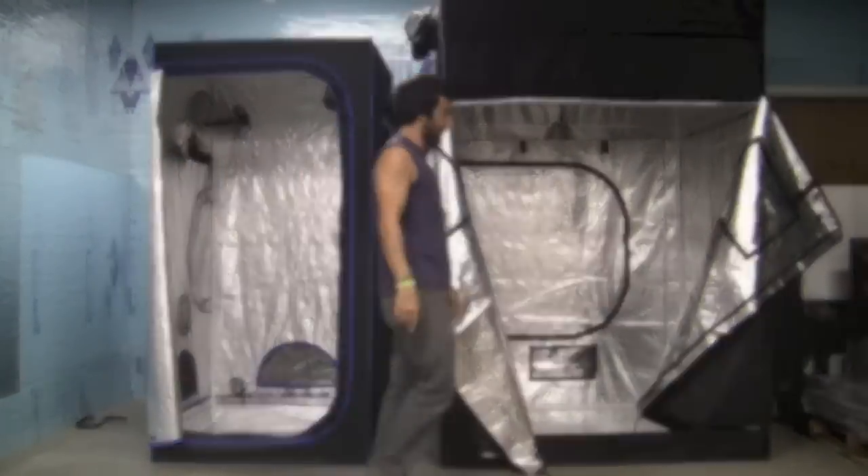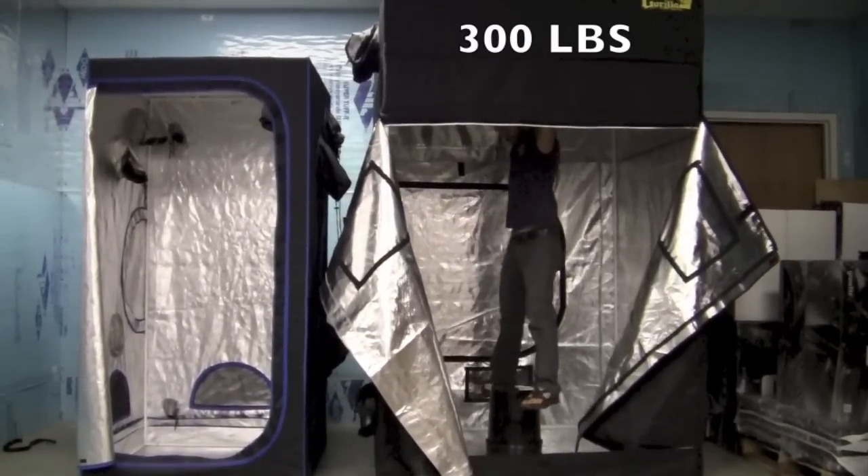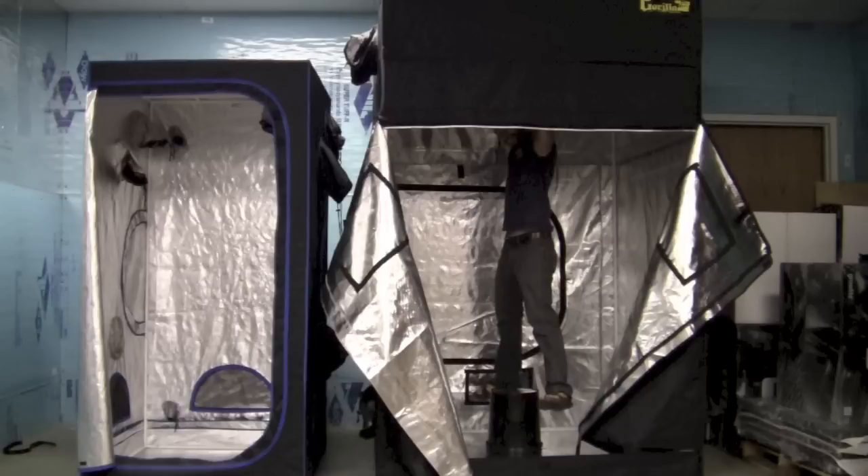Now let's try this in the Gorilla tent. Both tents seem to hold me pretty well, and I think they'll be able to hold any normal grow gear including reflectors and carbon filters. Although I think when pushed to the limit, the Gorilla Grow Tent is actually going to be able to hold more weight because I noticed it felt a little bit sturdier and their steel poles are thicker.